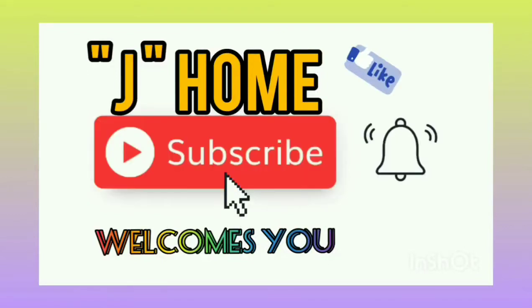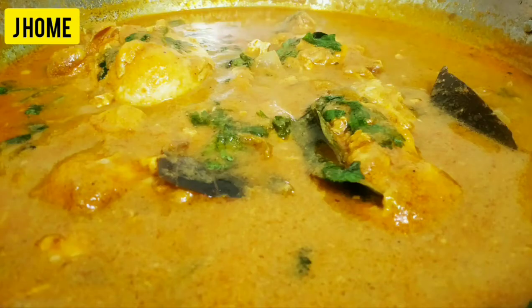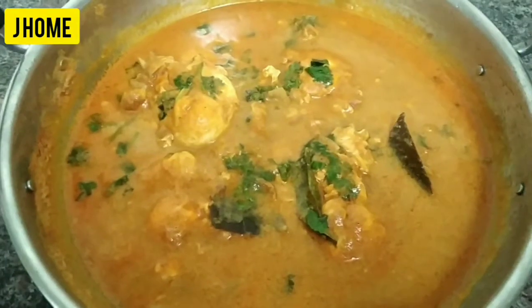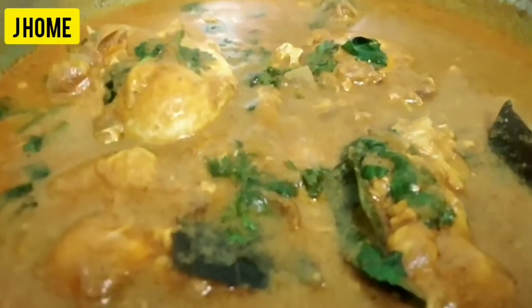Hello, I am Jay Chitra. Welcome to J Home Channel. You can eat a lot of protein in a daily meal. You can do a lot of recipes. I'm going to show you how to eat a lot of protein.